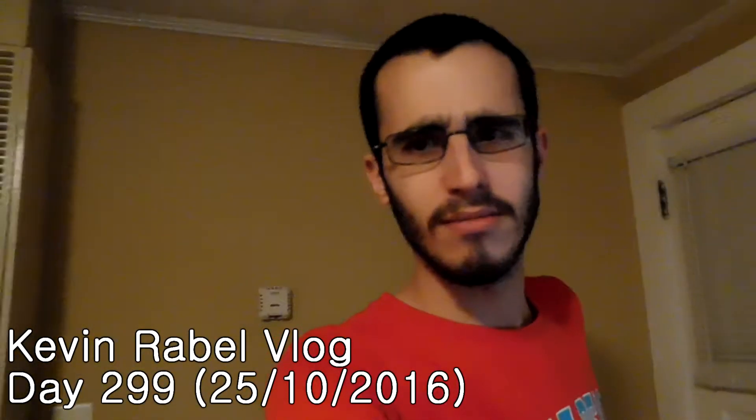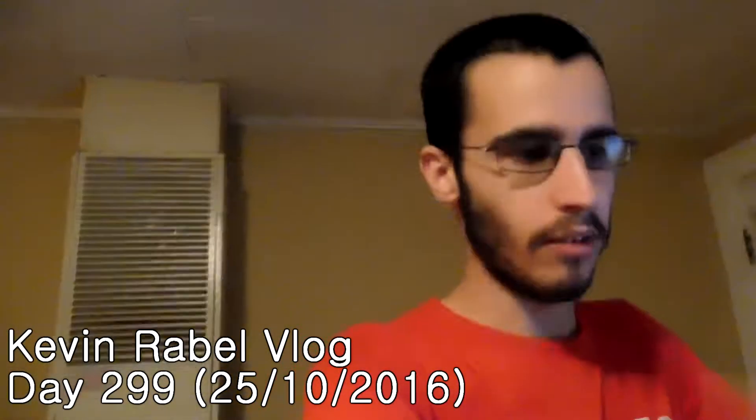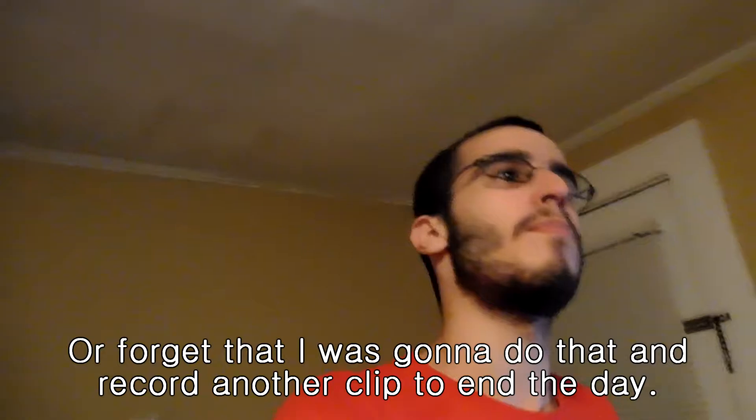Hello, how are you this lovely Tuesday evening? You saw yesterday I didn't actually record anything — I'm gonna put in some text saying that I wasn't feeling very well last night. I've been feeling better today but I've still been taking it easy, not stressing myself over anything.